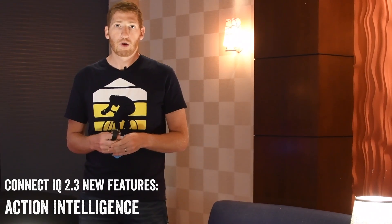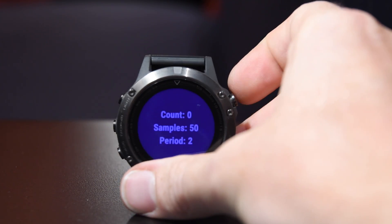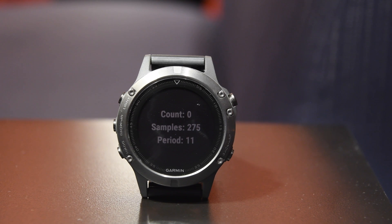Last but not least, we have action intelligence. What this is: it gives much higher fidelity data from the accelerometer in the watch itself. In the past you couldn't really use that accelerometer data very deeply, but now you can use that data, record that data, and also trigger actions and portions of the app from it. For example, there's a pitch counter demo they have where you can practice throwing a baseball and it'll count the number of pitches on the watch itself — useful for a baseball pitcher that wants to track how many pitches they have in a game. We're seeing other companies start to dig into this as well, like on the Apple Watch, digging into accelerometer data at a much higher sampling frequency than basic simplistic data.